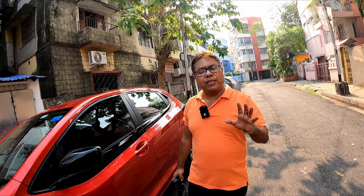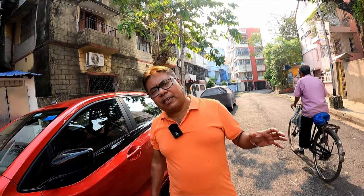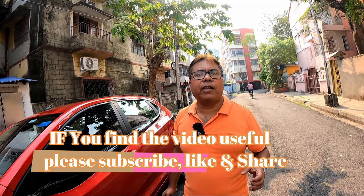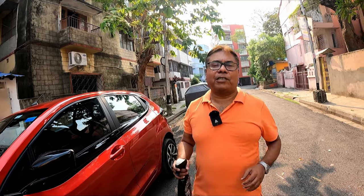Please do subscribe, and if you find the video useful please do like and subscribe. If you have any comments regarding this application procedure, you are free to comment in the comment section below — I am ready to answer all your questions. Namaste and thank you viewers for watching this video.